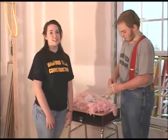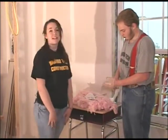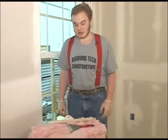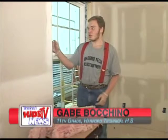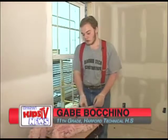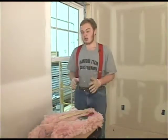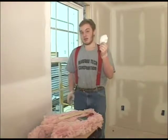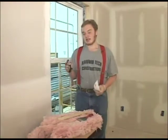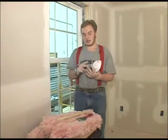The next step of window installation is done from the inside. It's called chinking, and Gabe is going to explain how to do it. Chinking is the installation of insulation into the gaps between the window and the wall. You can do that using either a shim or a drywall blade — it doesn't really matter which. But before you start, you need safety equipment such as gloves, a face mask, and safety glasses, because the dust from the insulation can harm your eyes, skin, and throat.